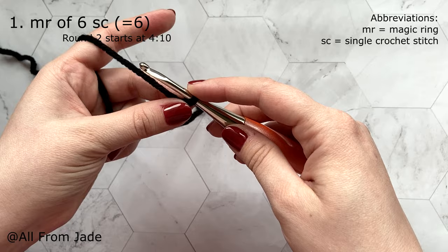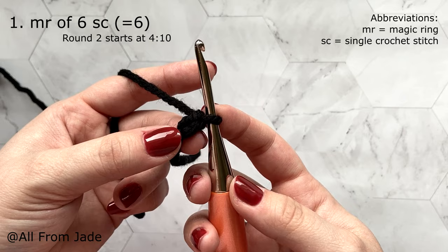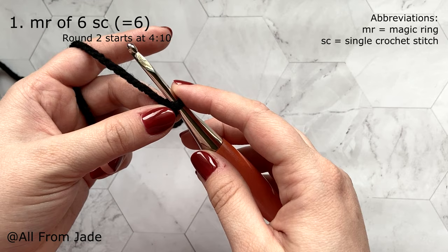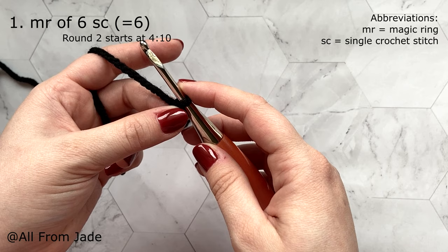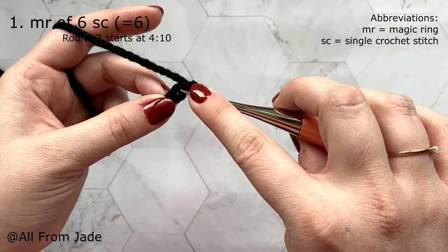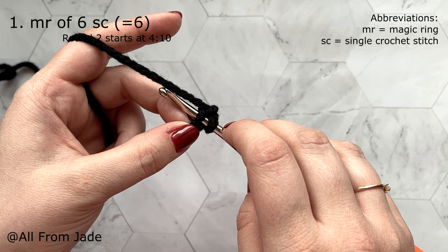Now we're going to chain two: yarn over and pull through, yarn over and pull through — that's two chains. I know it's hard to see with black yarn but we're making a ladybug, so stick with it. We're not in a crochet course, so if you don't know how to single crochet, increase, or decrease, please check some tutorials first. We're going to work into the second chain from the hook for our six single crochet stitches — go into the second chain. For this tutorial I'm going to yarn under, which is just a personal preference.